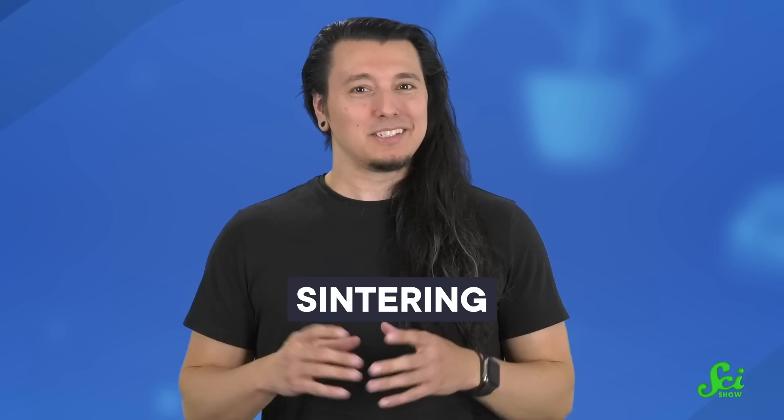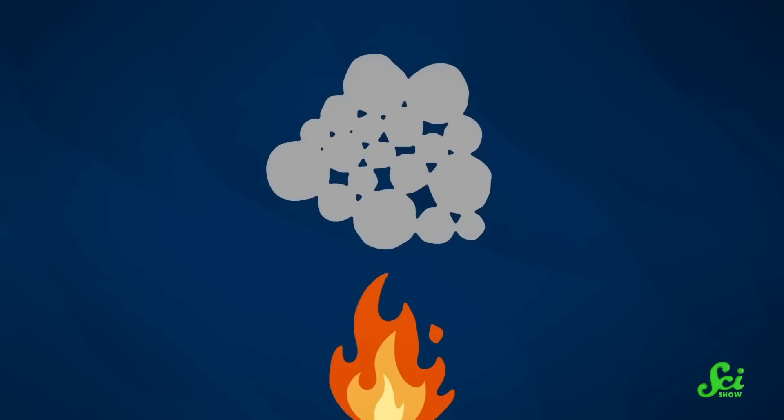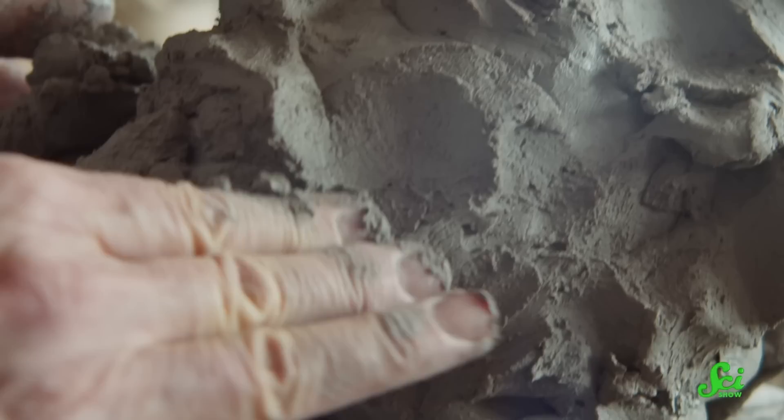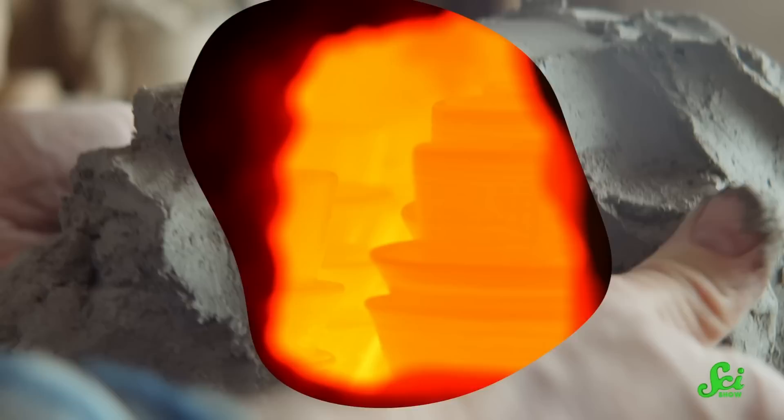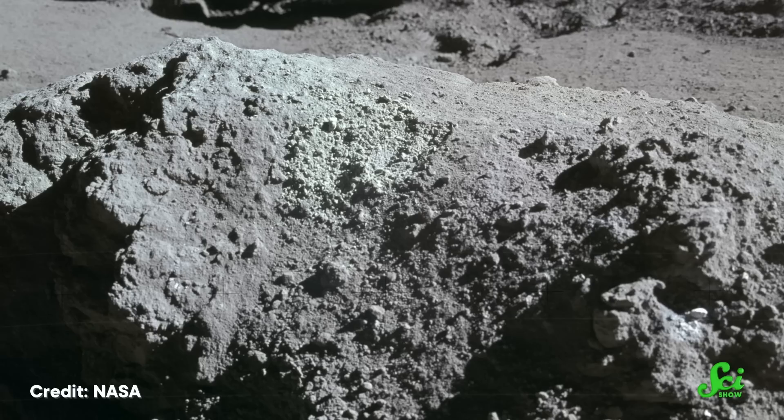They want to do this by beaming a bunch of microwaves into the moon's surface and sintering the regolith. Sintering might not be something you hear about all the time, but you almost certainly have something sintered in your home right now. The technique takes powdered minerals or metals and heats them up just enough so they don't melt, but the edges of the grains are gooey enough to fuse together. That's what's going on inside a pottery kiln whenever you fire ceramics — those tiny wet clay particles are heated using high intensities of infrared radiation until they fuse into one solid coffee mug. By using different minerals, sintering can create some incredibly hardy stuff, like the ceramic silicon carbide found inside turbines and jet engines. It just so happens that the moon's regolith contains great stuff for sintering, like silicates and small amounts of iron.